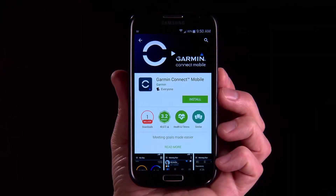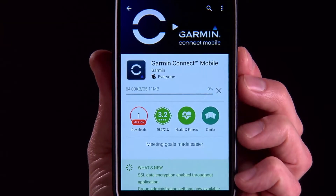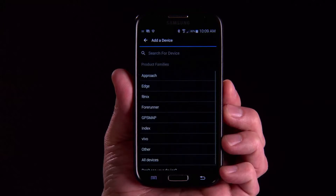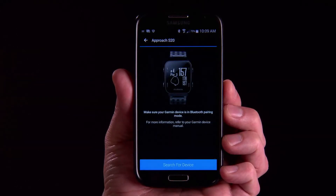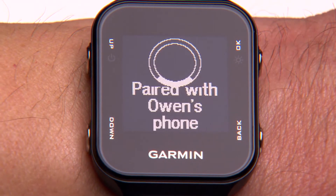To take advantage of all the cool features provided by AutoShot on your watch, you need to get connected to Garmin Connect. If you haven't already, download the Garmin Connect app to your Bluetooth-compatible smartphone or mobile device. Follow the steps within the app to wirelessly pair your devices. You can also watch our other tutorial video in this series, Pairing Your Phone.